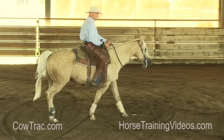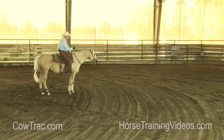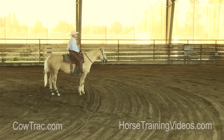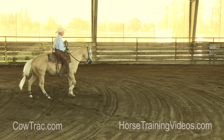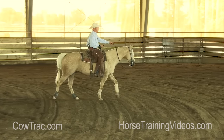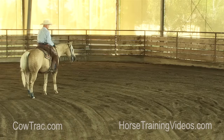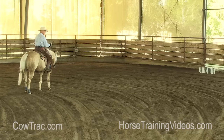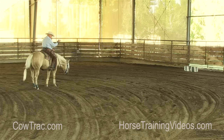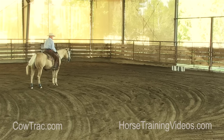I'm going to walk him up to the flag. When I quit driving him with my feet, he should stop. If he doesn't, I'm going to stop him and back him up — drive him up there again, keep leg pressure on him, relax my legs, and he should stop. Now I'm about close enough. This horse is a little afraid of cattle and a little afraid of the flag, so I kind of stay a little farther away from it. Some horses you can get up there pretty close, other horses you need to stay back.